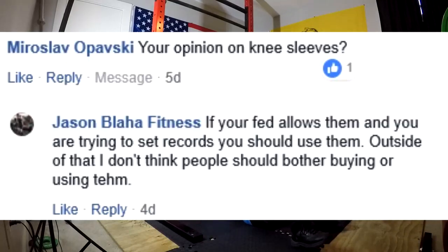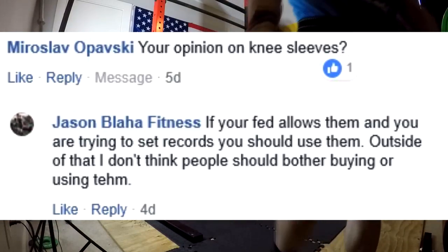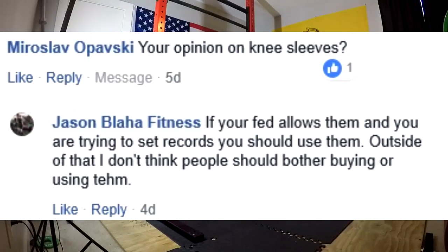Your opinion on knee sleeves. My opinion on knee sleeves is going to be like any other device that we utilize for the purpose of lifting more weight with an external object. Knee sleeves allow you to compress energy and store it behind your knee to help spring you out of the bottom — that's what they're for.